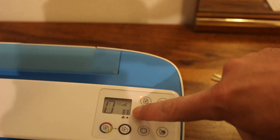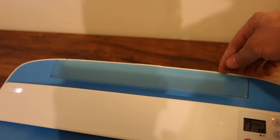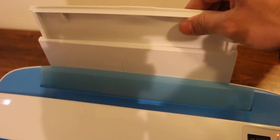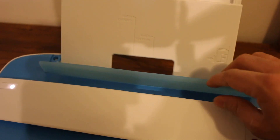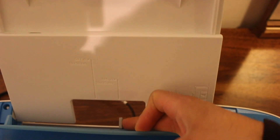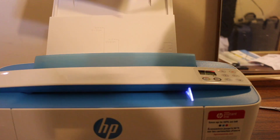Now I'm going to show you how to load the paper. To open the paper tray at the rear, lift it with your finger and slide out this part. It has a size adjuster so you can place different sizes of pages. I'm going to load A4 size pages and then show you a quick copy test.